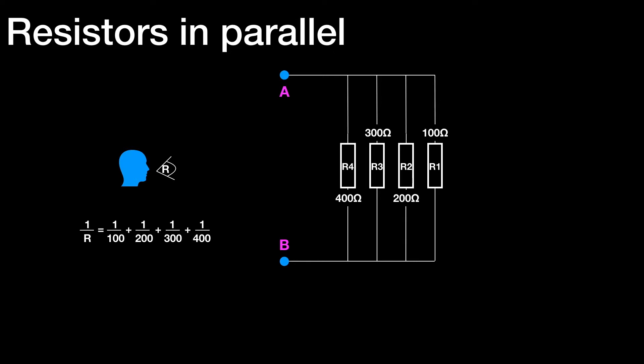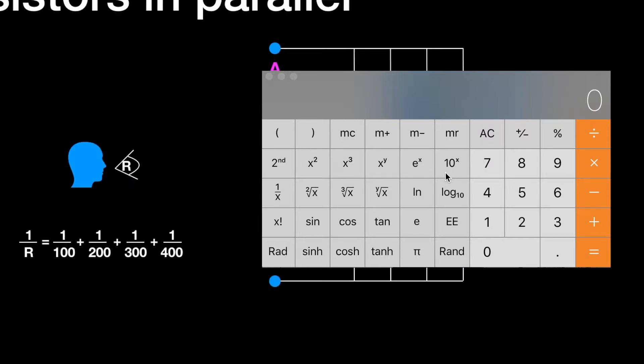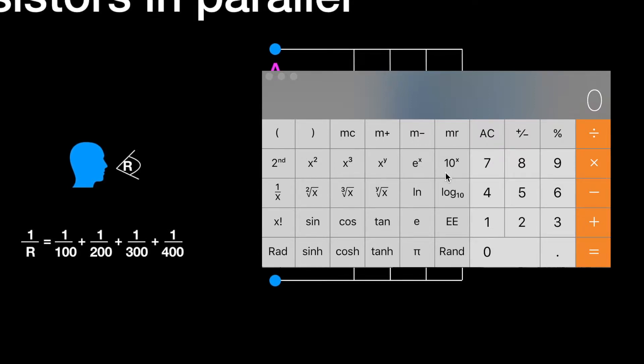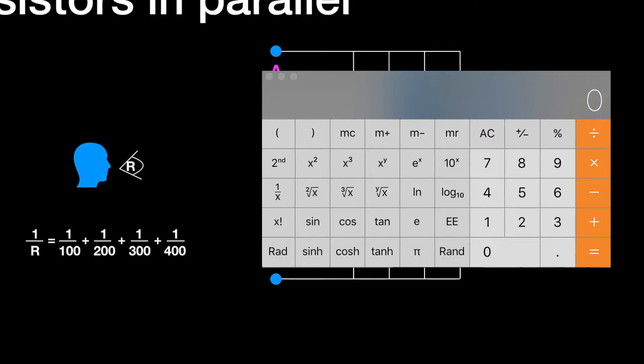Now let's look at how we use the scientific calculator to work out the value of these four resistors in parallel. The actual layout of your scientific calculator will of course differ from this one, but the general principles will still apply. So let's take this example of the four resistors: 1 over R equals 1 over R1, plus 1 over R2, plus 1 over R3, plus 1 over R4.